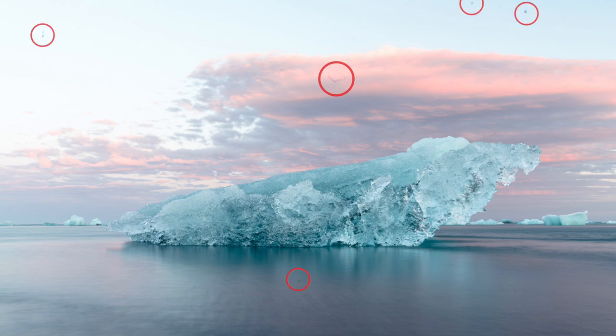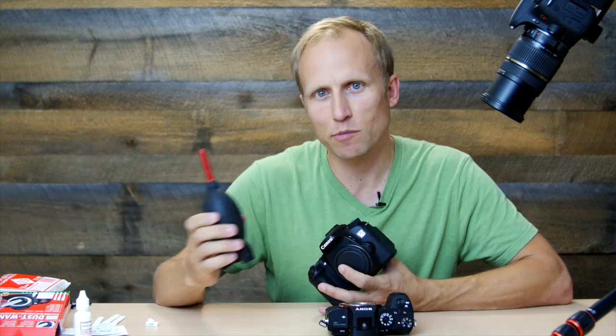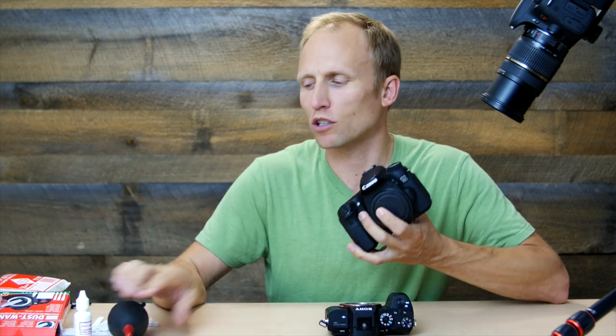Those of you who have been following along know that I recently came back from a fantastic photo trip in Iceland. Along with the Sony a7R, we seem to have brought back an amazing amount of dust and dirt that has collected on the sensor. I can't remember the last time I've cleaned one of my DSLR sensors.